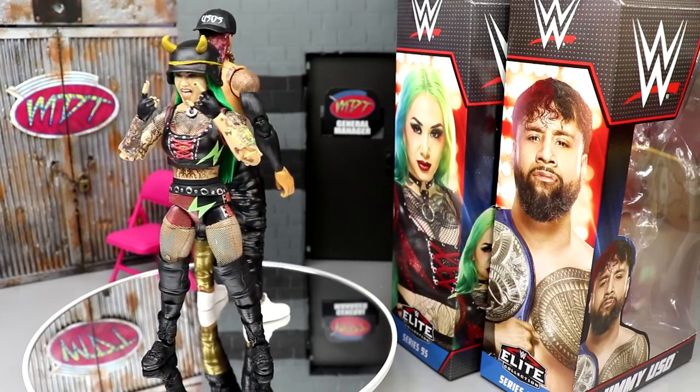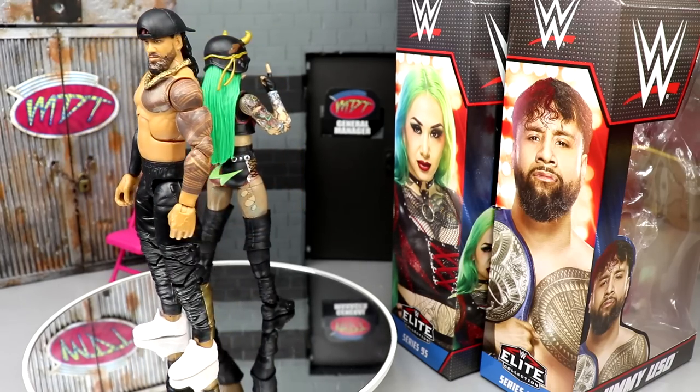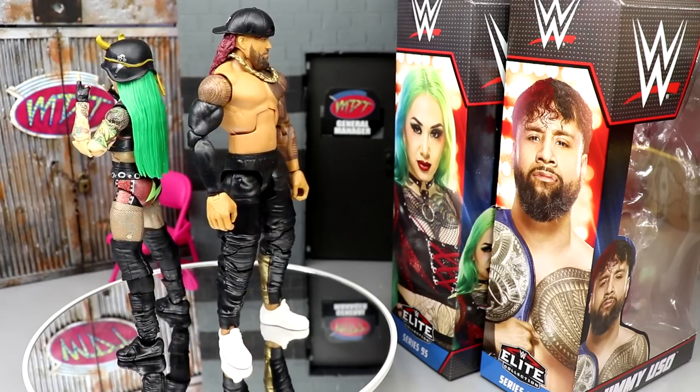Here are both figures spinning around. It's kind of weird because they look like they go together in some faction — the dark clothes and everything. I don't know, I feel like I could see it. But anyway, let's dive into Jimmy Uso's accessories and then take a look at Shotzie Blackheart's accessories.